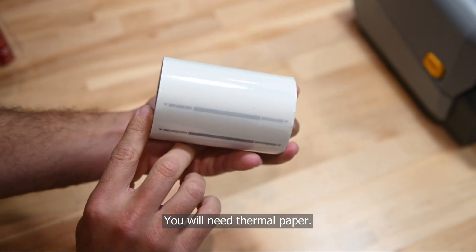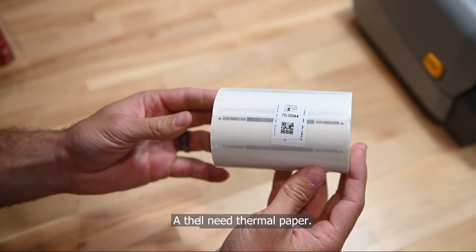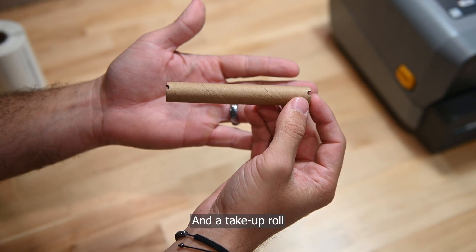You will need thermal paper, a thermal transfer ribbon, and a take-up roll.